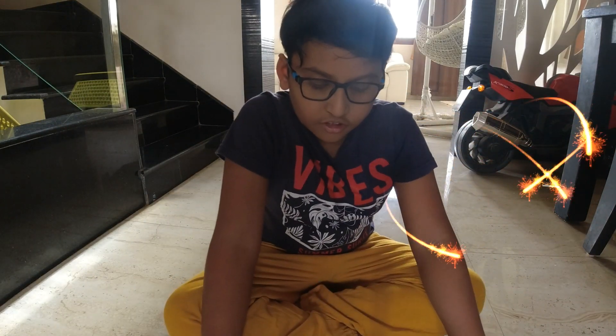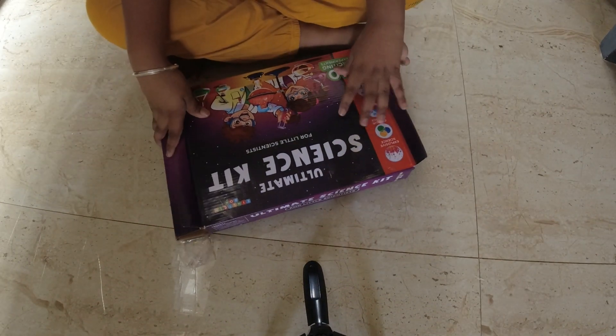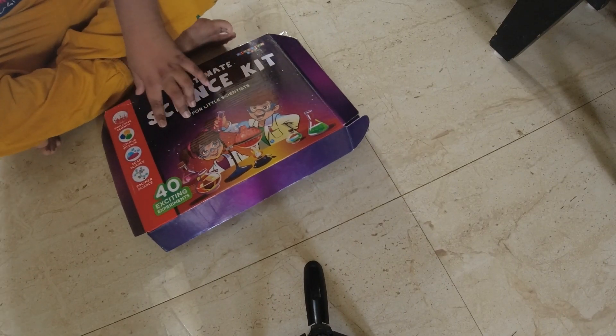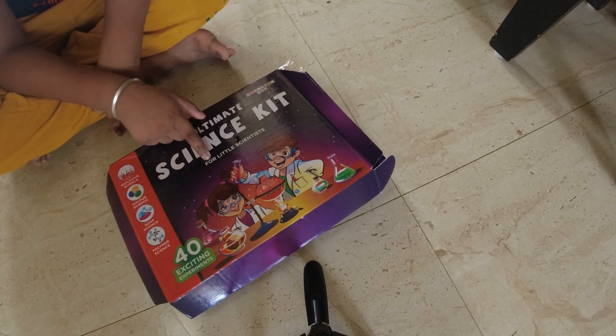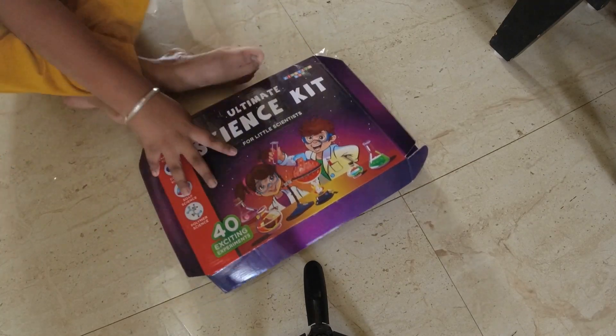Hi guys, welcome! Today we are going to do the ultimate science kit. It literally says 'Ultimate Science Kit for Little Scientists.' Yep, I'm a little scientist right now.